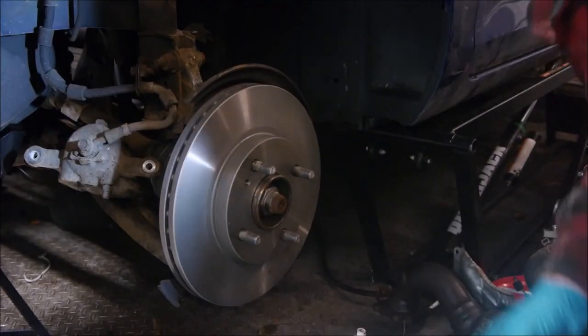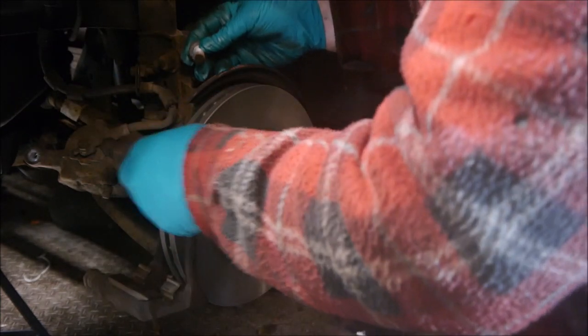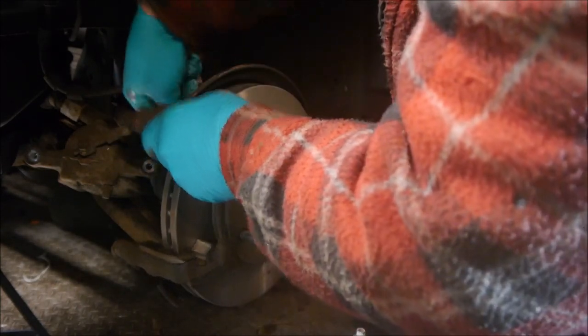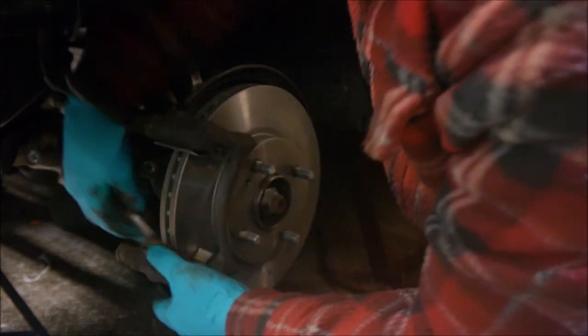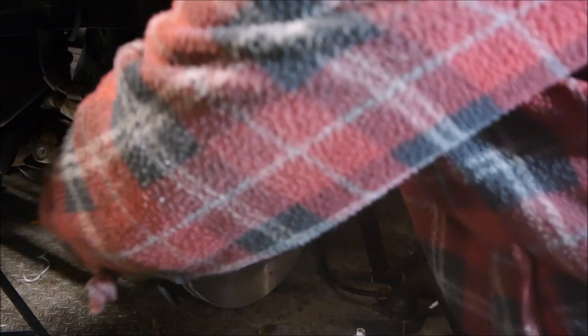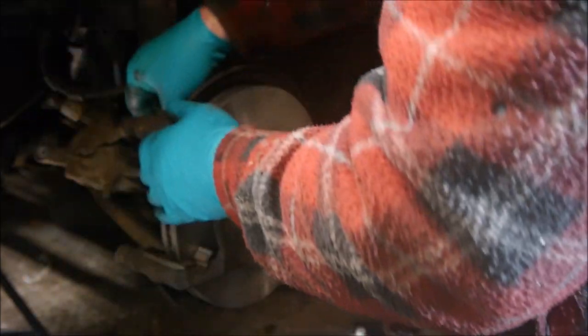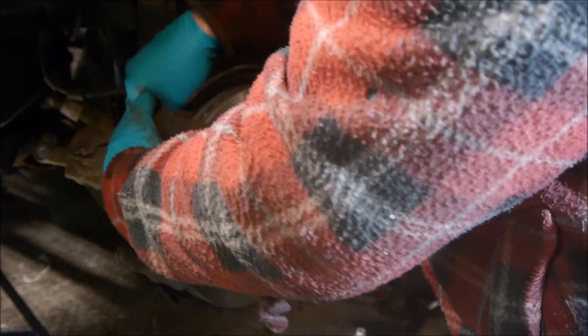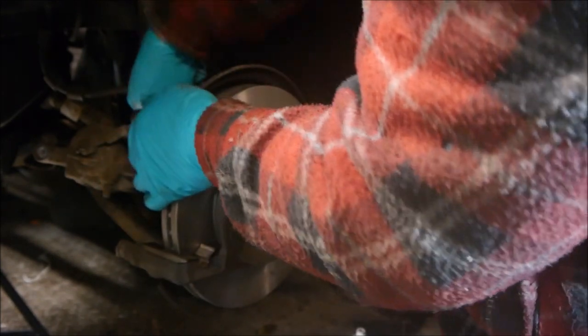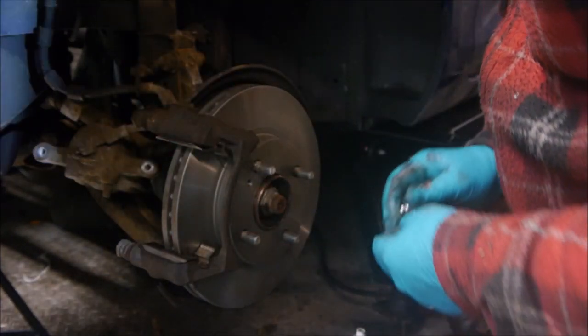Now we've got the disc back on, we can put the carrier on with the 15mm bolts — they just slide in like that. We'll just nip those up and torque them up at the end.